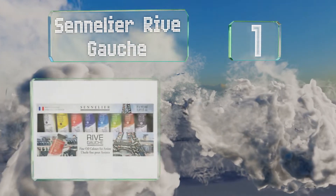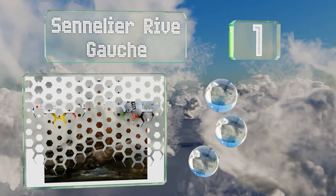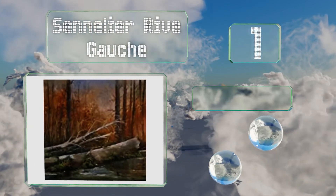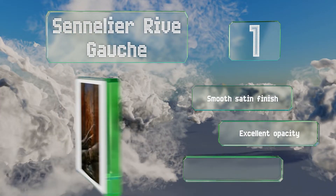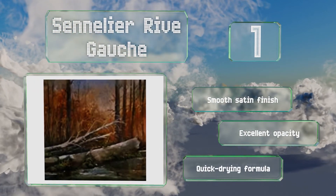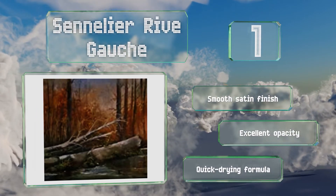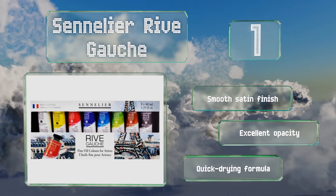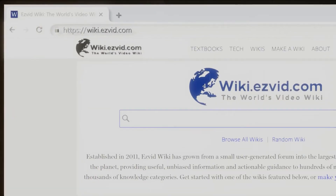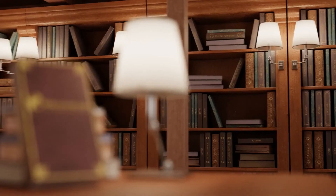Coming in at number 1 on our list, the Sennelier Rive Gauche come from a 130-year-old French company whose products have been used by the likes of Picasso, Van Gogh, Cézanne, and Gauguin. They're made of non-yellowing safflower oil and feature both a high pigment load and a butter-like consistency. They offer a smooth satin finish, excellent opacity, and a quick-drying formula.